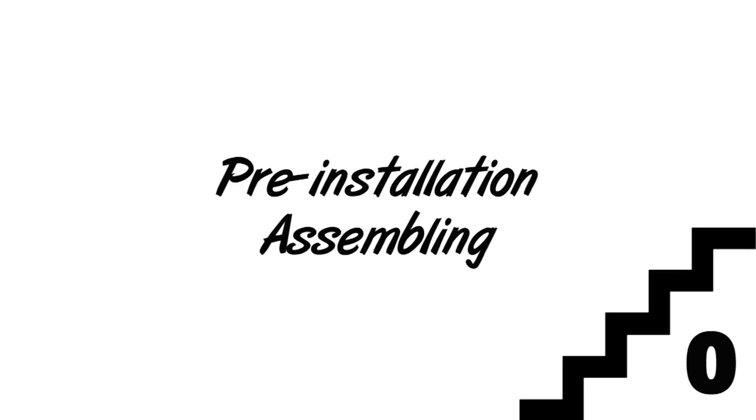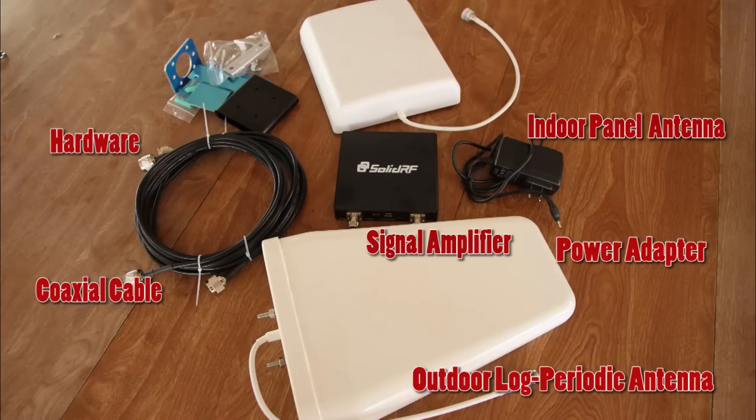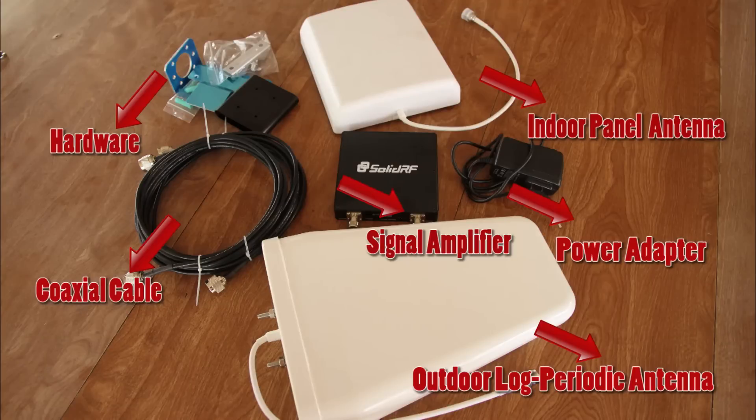Before we go with the actual installation, we must first assemble all the parts from the box. Here we have the indoor panel antenna, the outdoor log periodic antenna, signal amplifier, power adapter, coaxial cable, and other hardware.